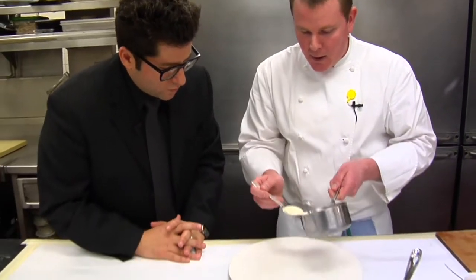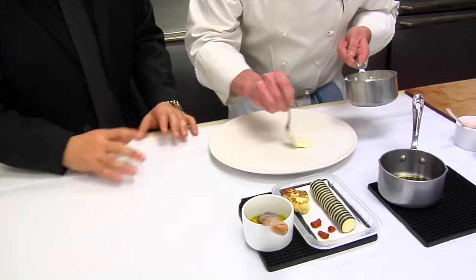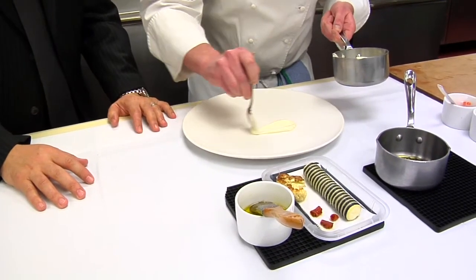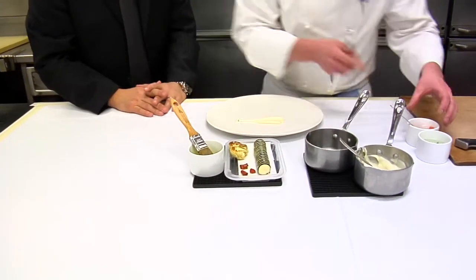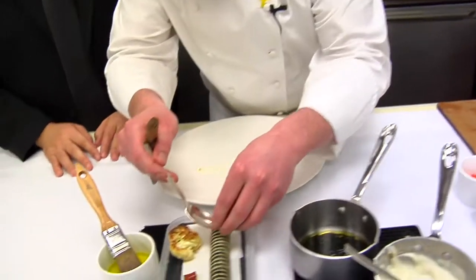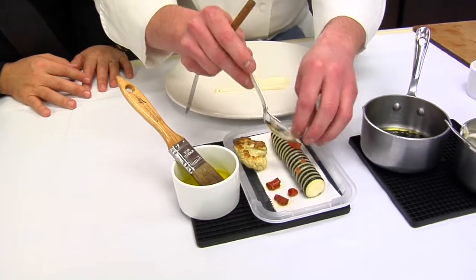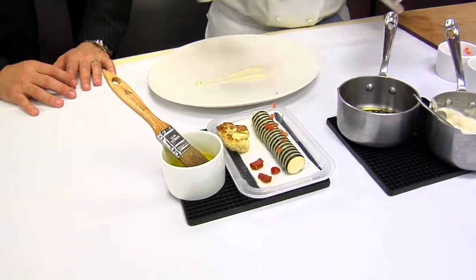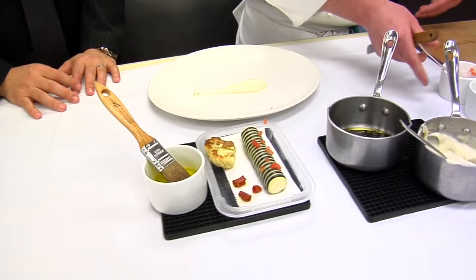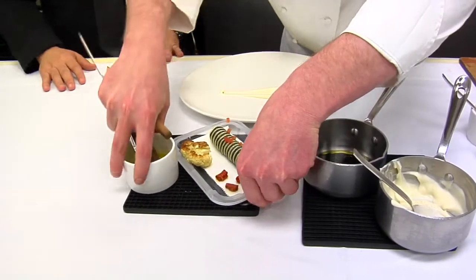So we have right here a cauliflower puree, which we're just going to put on the bottom. We cook this down with a little bit of white wine, water, and at the end just a little bit of cream. We're going to add a little bit of olive oil, just so it's nice and shiny. We're going to add a touch of tomato concasse, which is basically peeled and seeded tomatoes — just for a little bit of color.